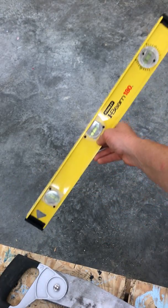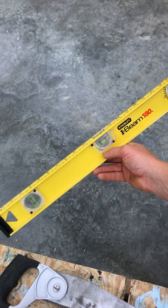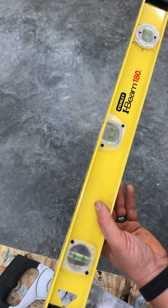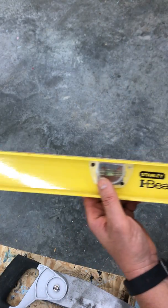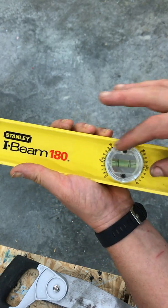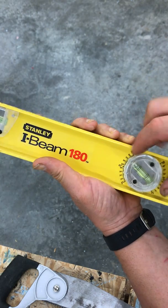I also have a bonus for you. This is a very specific type of level. It looks like any old everyday spirit level, but it's not. It's called a plumber's level in that it has the regular fixed vials, but the third vial on it is actually movable. It will actually spin all the way around a circle and it has degree markings.